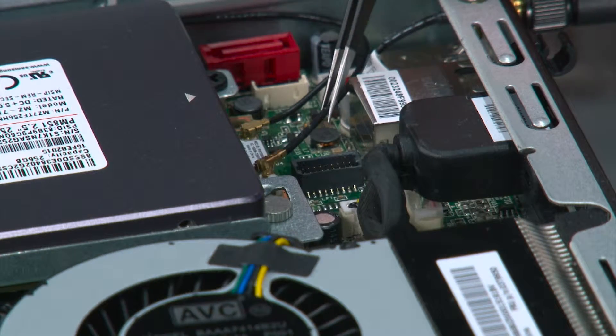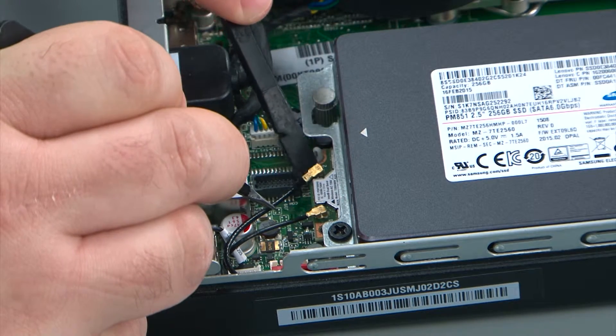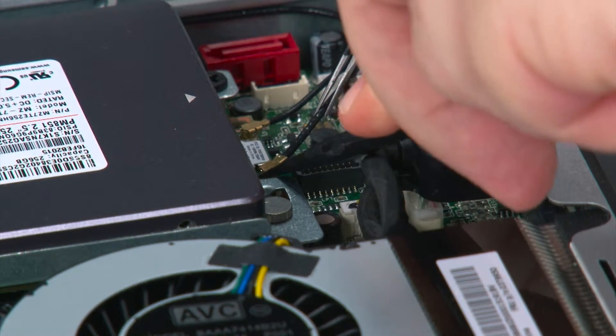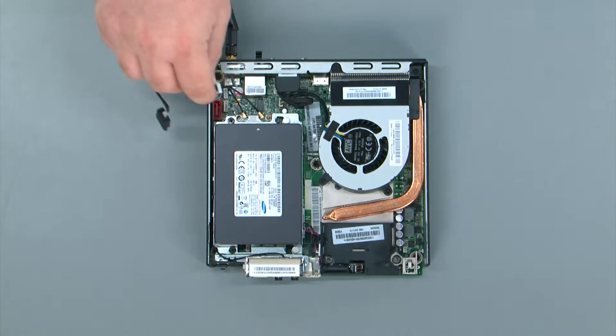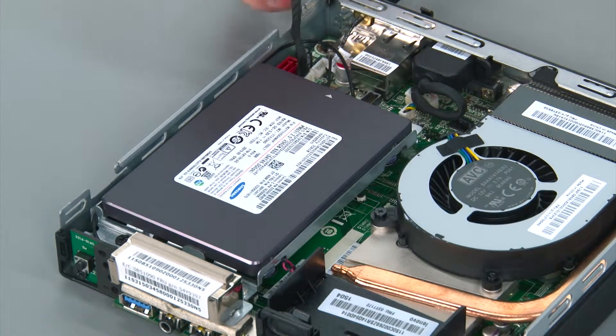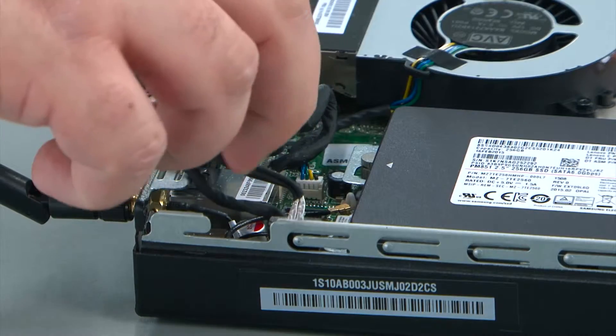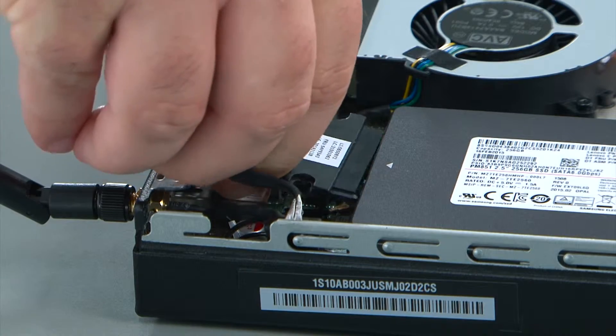Now reconnect the front antenna cable — using a non-metallic pry tool, though your fingers will work just as well. It just snaps on like a button. To connect the storage drive cable, connect the power cable to the system board and the SATA cable to the system board, and then connect the cable to the back of the storage drive.